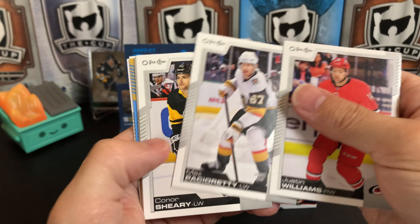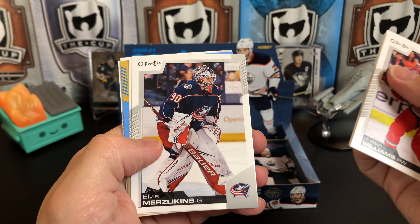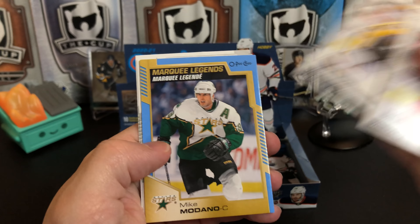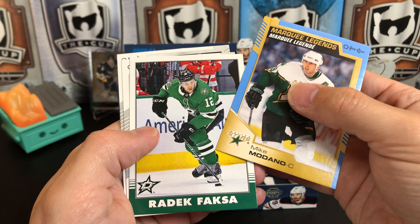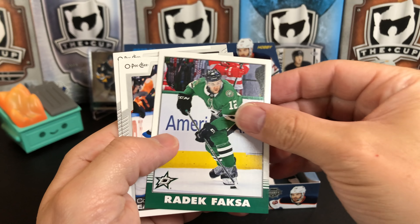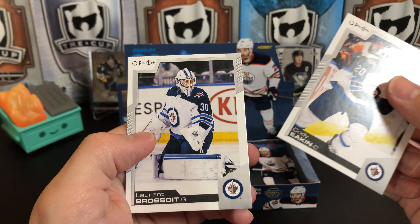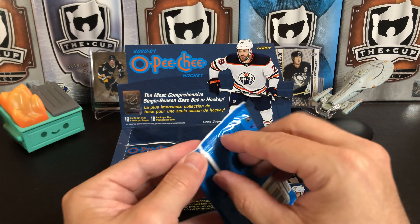Justin Williams, Max Pacioretty, Connor Sheary, Nicklas Backstrom, Elvis Merzlikins, Patrick Marleau — one of the few cards he's probably going to have in a Penguins uniform. We've got a Marquee Legend of Mike Modano. Radek Faksa Retro. We've got Cody Eakin and Laurent Brossoit — I think that's how you pronounce that, I could be completely wrong.